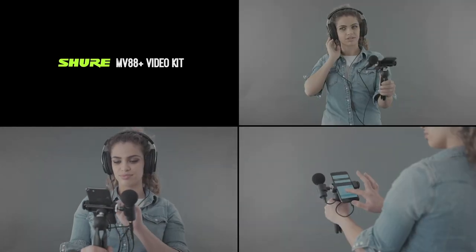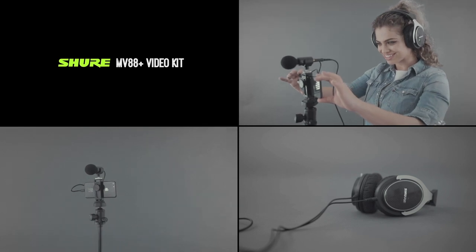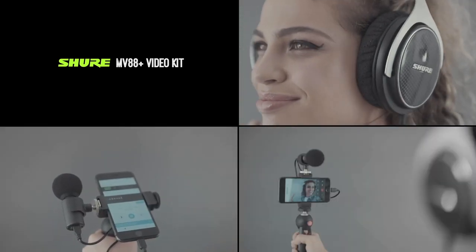The included phone mount is also compatible with any tripod with a quarter-inch connector. Monitor your recordings with a dedicated headphone output, and use the free Shure Motiv audio or Motiv video apps for complete control.